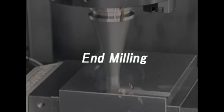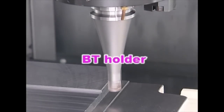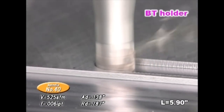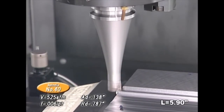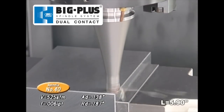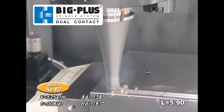A Big Plus tool running under the same cutting conditions operates without vibration. Next is our 787 thousandths full cut mill with a 5.9 inch projection. The first cutter is machining with a conventional BT taper. Because of its long projection, even a full cut mill with its high cutting performance starts chattering. On the other hand, a full cut mill with the Big Plus interface can achieve smooth, quiet and stable milling without chatter.